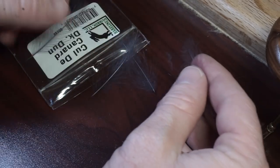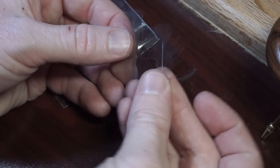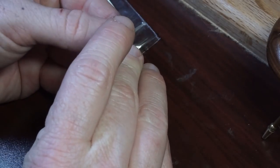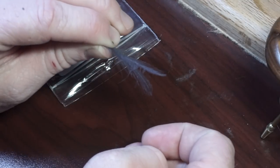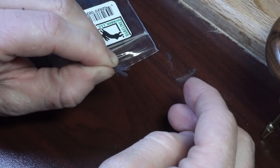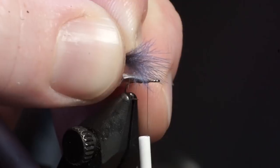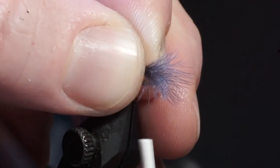Now select two similar sized CDC feathers and align the tips with the curves of the feathers facing away from each other. Then hold the feathers with your left hand and stroke the fibers forward with your right hand. Measure out about a hook shank length and tie it in right behind the eye of the hook with a few tight wraps.